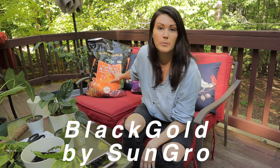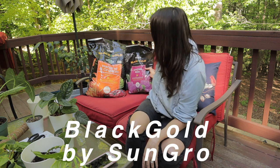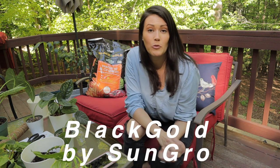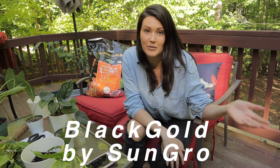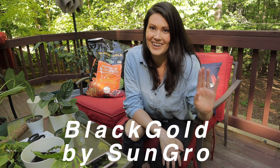They have a variety of different products depending on what you need — their organic potting soil, their all-purpose potting soil, orchid mix, cactus and succulents. I will be putting a link below to their different products that I recommend. Also, there is a coupon as well for a discount for you guys, which is awesome.